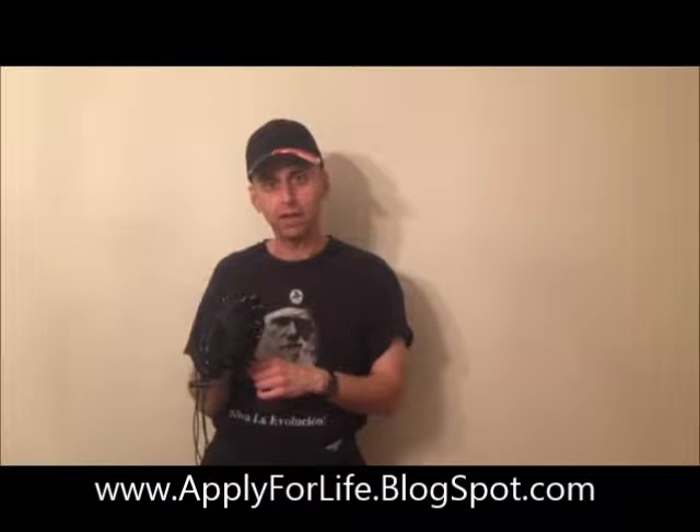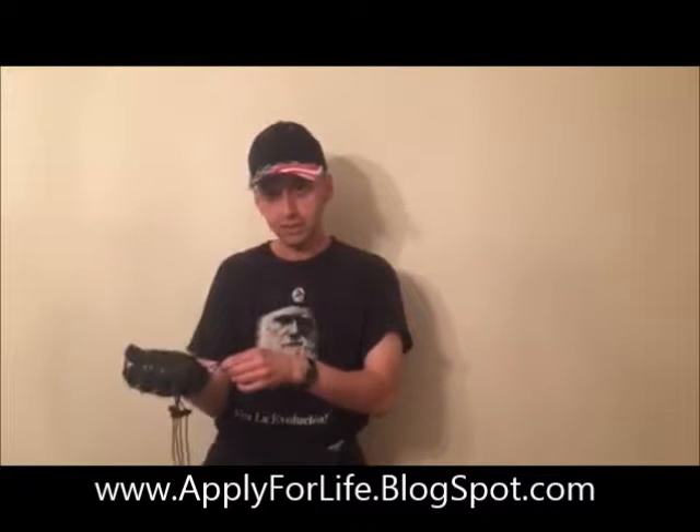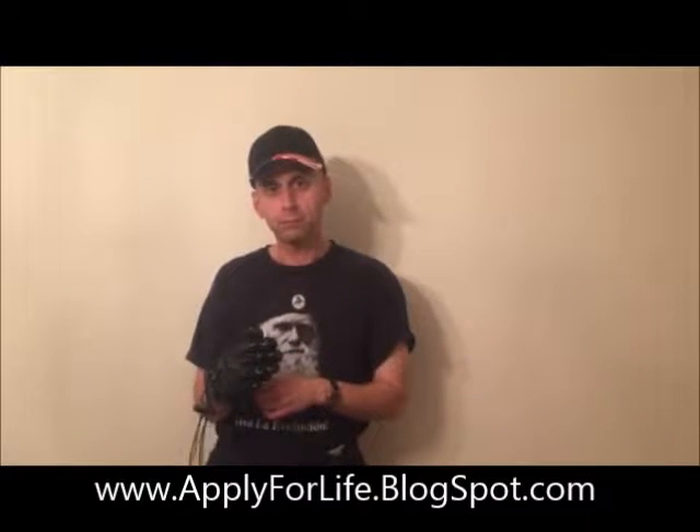This is Mike from the Apply for Life blog, applyforlifeblogspot.com, and I'd like to strongly endorse the Flex10 glove as a product which helped me beat my problem of golfers elbow.